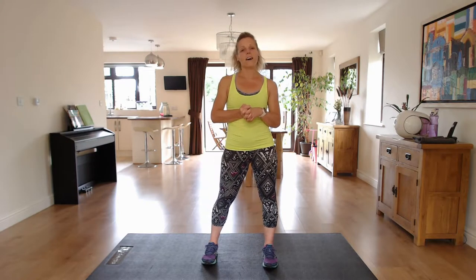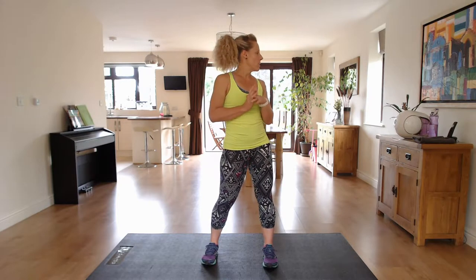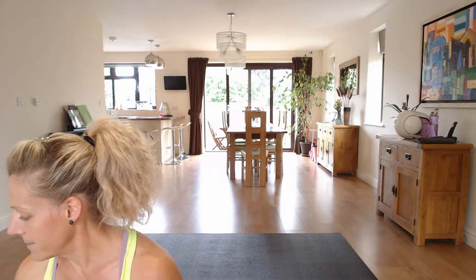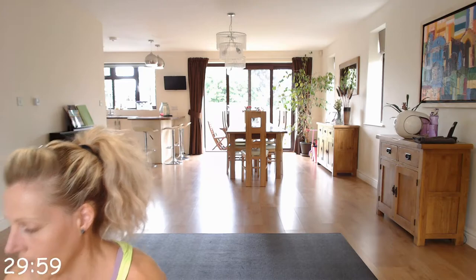Make sure that you've warmed up before you start — either a warm-up of your choice or I've got a warm-up on my channel. Also make sure you've got a drink to hand and take sips throughout. I'm going to set the timer and we're going to get straight into it. Off we go.